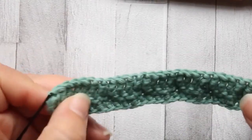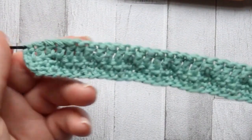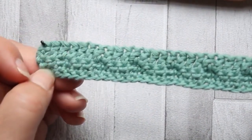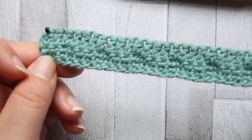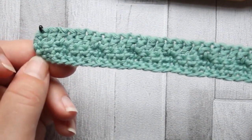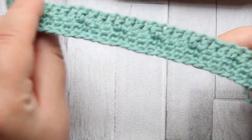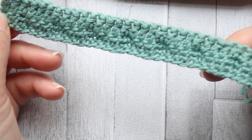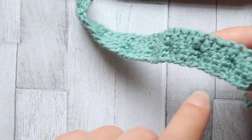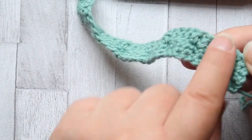I'm going to be using a 3.5mm hook for this one, and I'm going to start by chaining 31. I've already done the first three rows because they're quite simple. Once you've done your chain, turn and make a single crochet in the third chain from your hook, all the way down - including that turning chain you've got 30 stitches. Then turn, chain one and single crochet all the way back, then turn, make the alternate turning chain and double crochet in every stitch. So rows one, two, and three are: single crochet, single crochet, and double crochet - 30 stitches in each row.